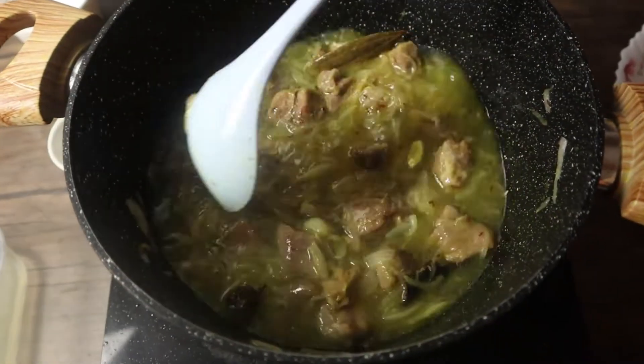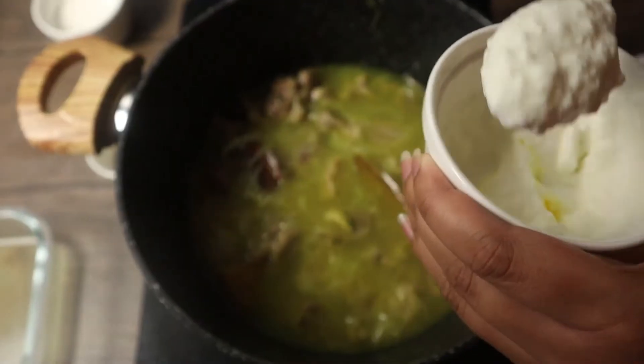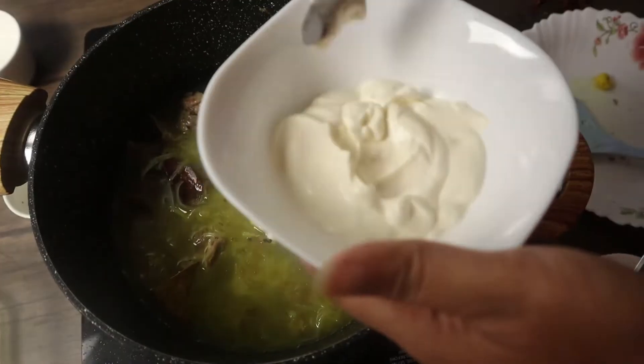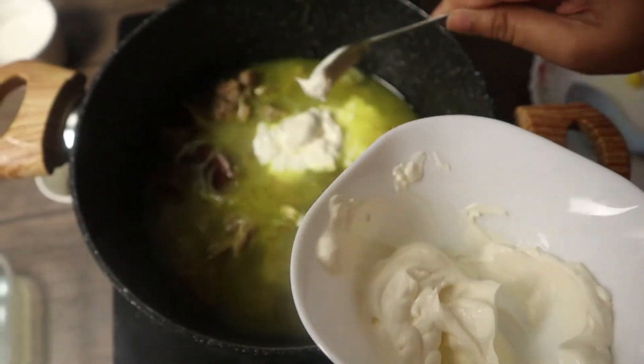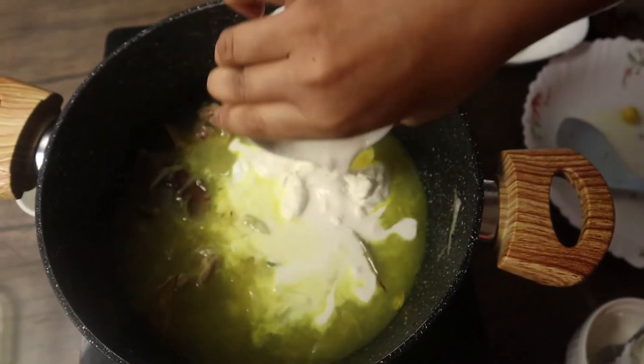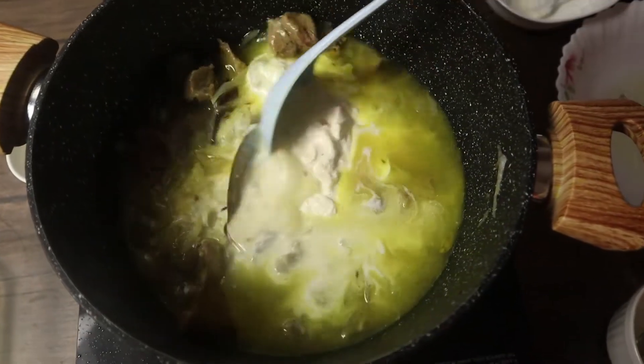Add in the yogurt, cream, and the nut paste. Stir it well to combine everything together.